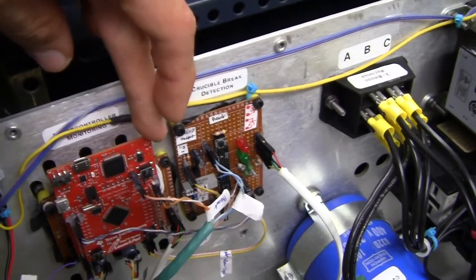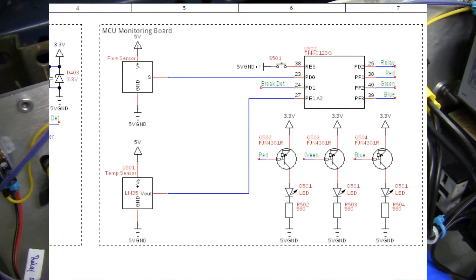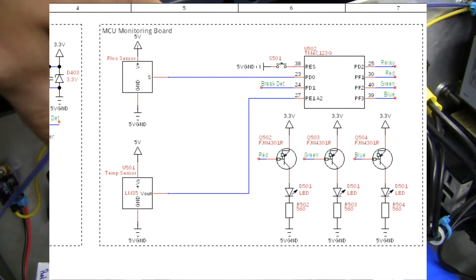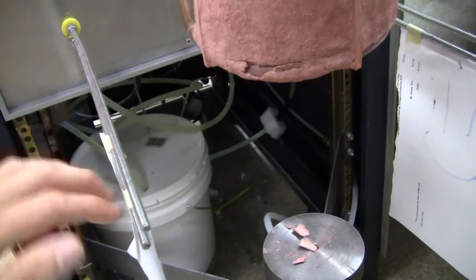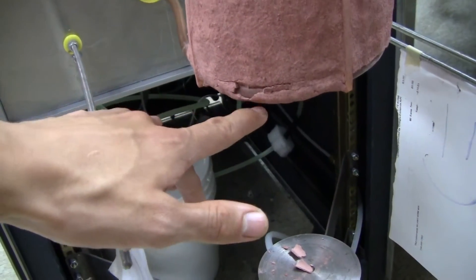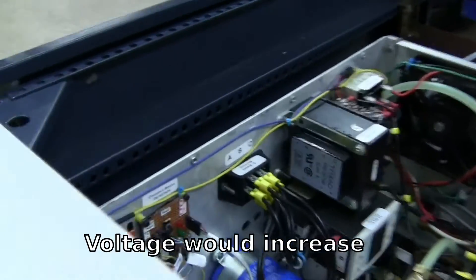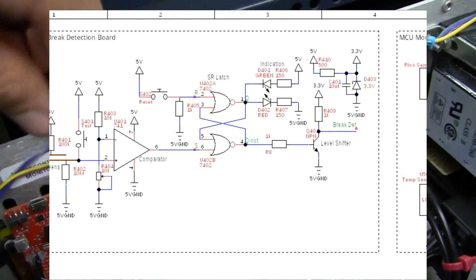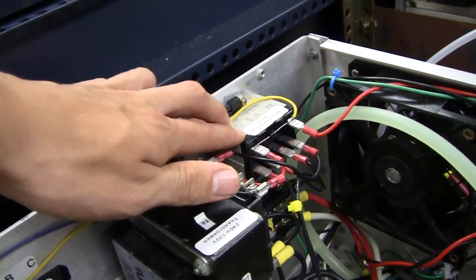Over here we've got a microcontroller which monitors the temperature of the water, monitors if the water is flowing, and also monitors if the crucible has been broken. I'm going to put two screens down in the front here. If the crucible were to break, metal would fall out and make contact with both screens, creating a dip in the voltage, which gets latched by this 74-series latch, which then notifies the microcontroller to shut the system down using this microcontroller-controlled relay.